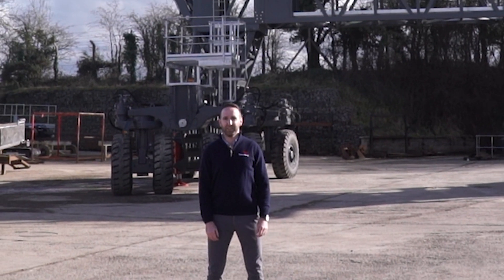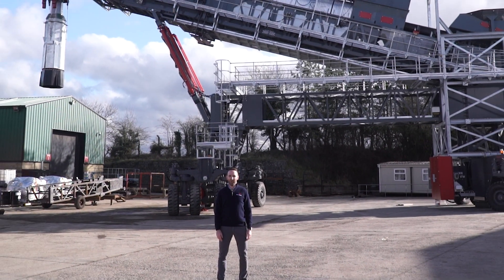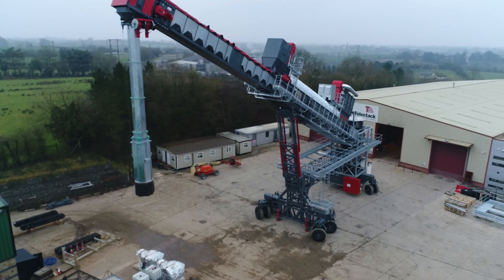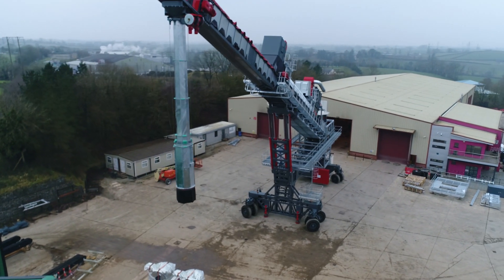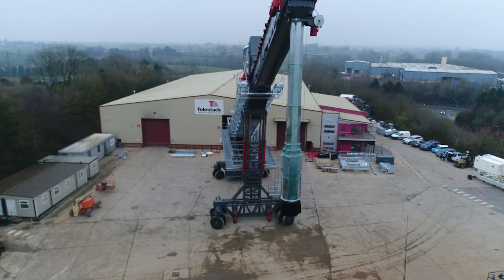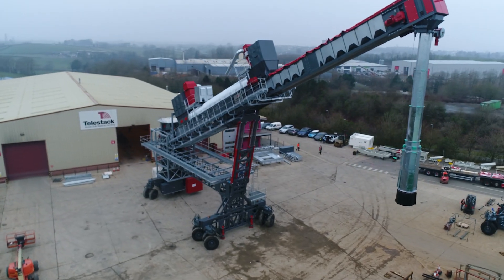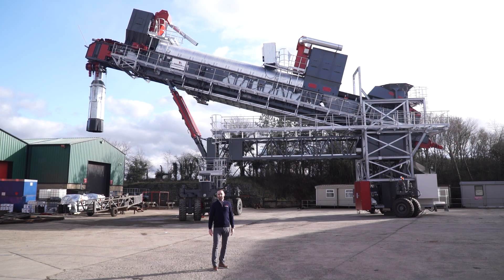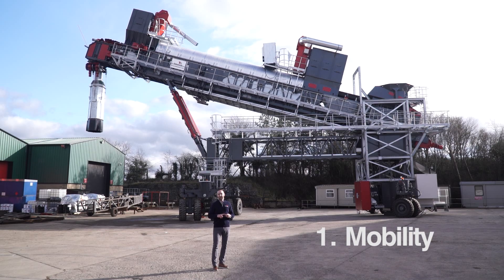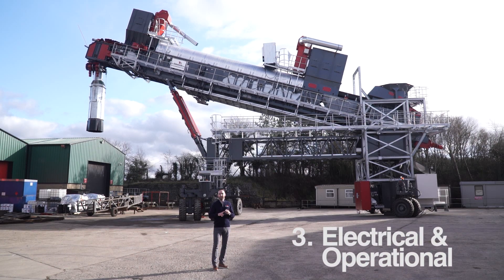Hi, I'm Carl Donnelly, International Sales Manager for Telestack. Today we're going to be looking at the TB42 all-wheel travel shiploader. This is one of the most innovative, mobile, and unique systems globally — no one else in the world can design and manufacture shiploading systems like this. Within this video we're going to review three distinct features: the mobility of the unit, the environmental features, and the electrical and operational features.